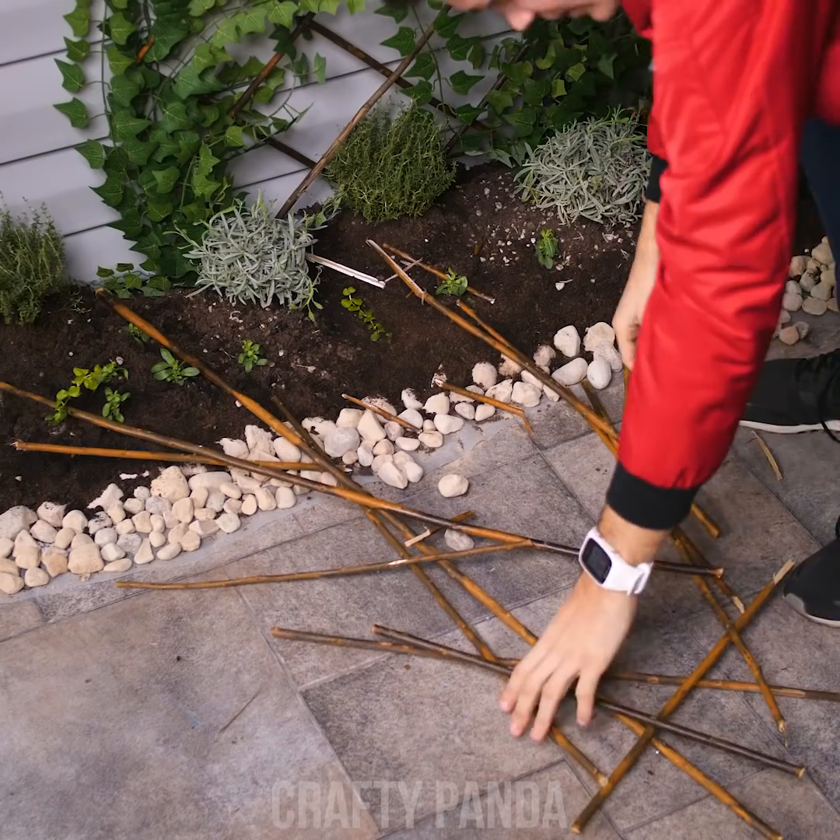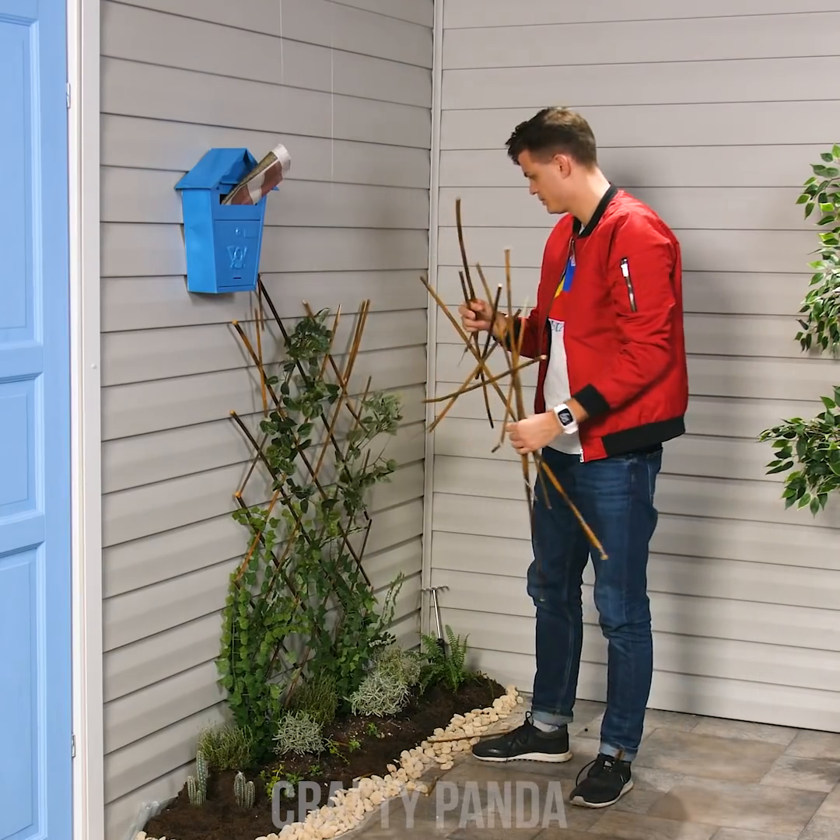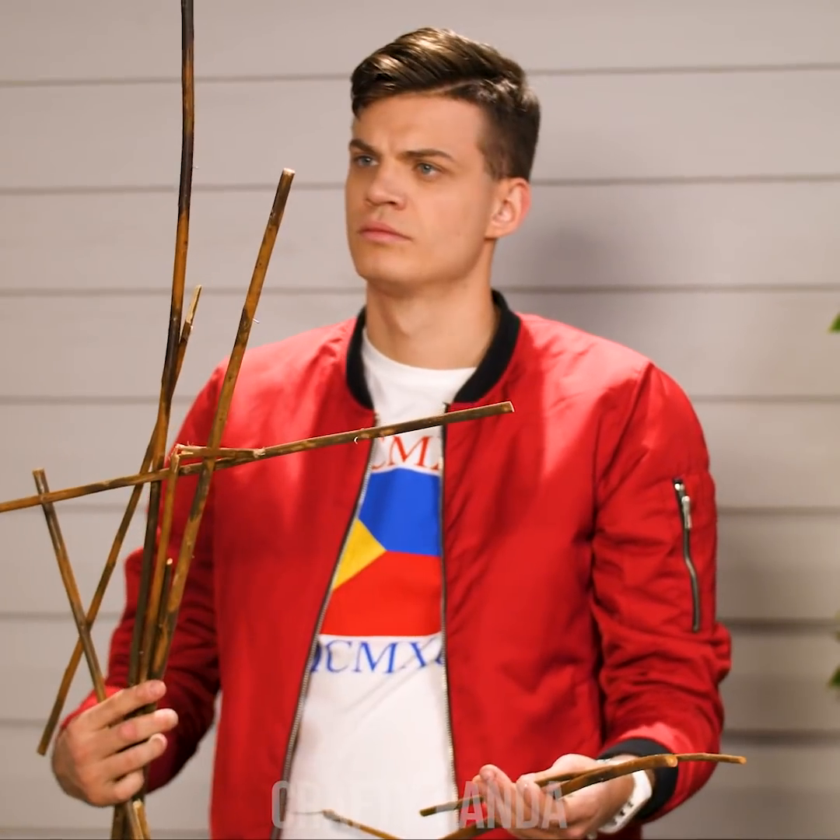Hey kids, watch where you're kicking that ball next time. Any chance you can salvage these wood pieces? I'm sure they can be used for something.